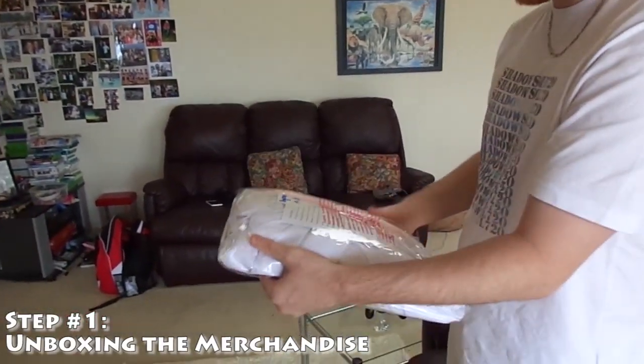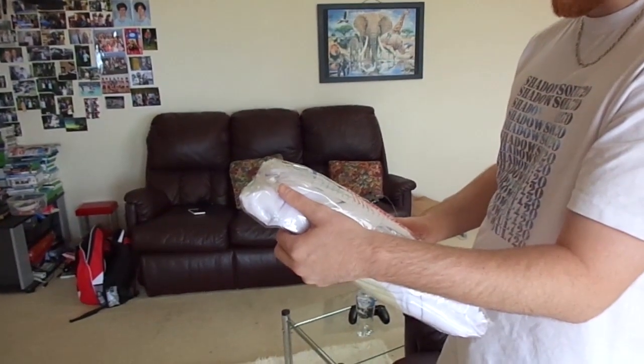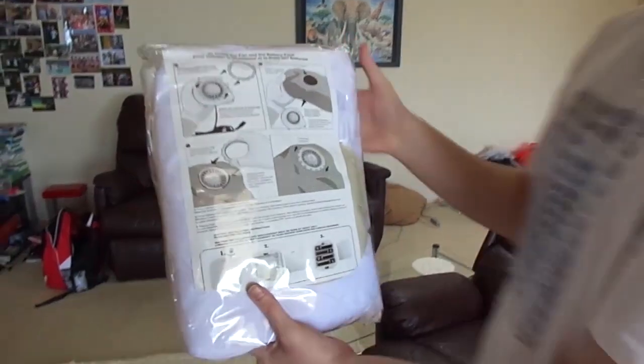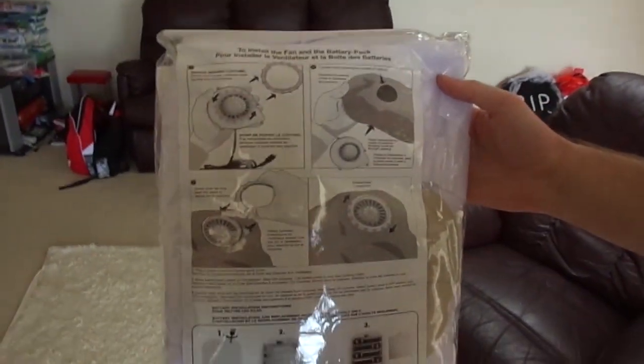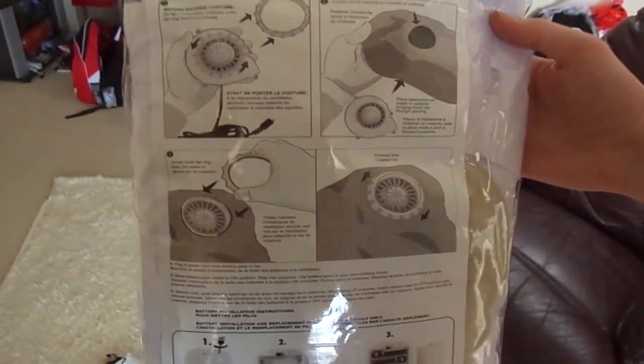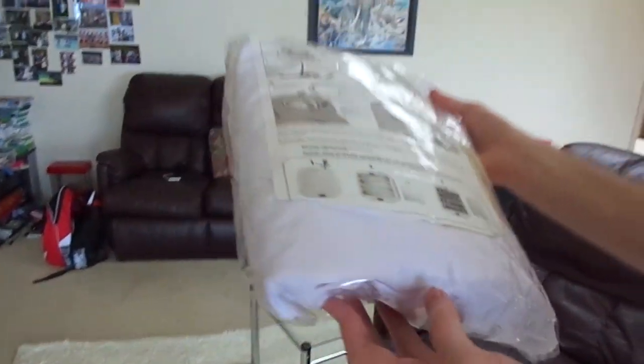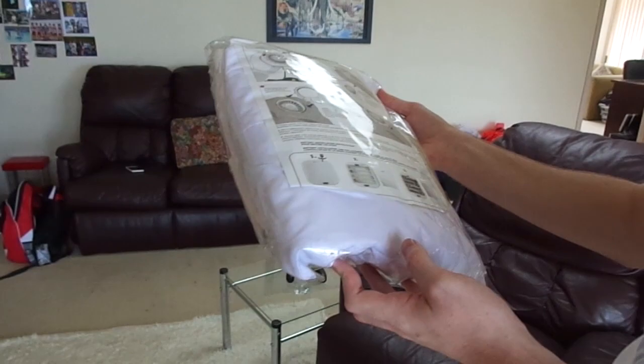Baymax — the instructions are in Japanese. As you can see on the instructions, there's a pump that goes with this, and it pumps it up and inflates it. It takes four double-A batteries. I'm going to need double-A batteries.